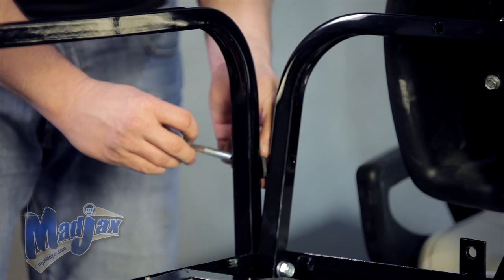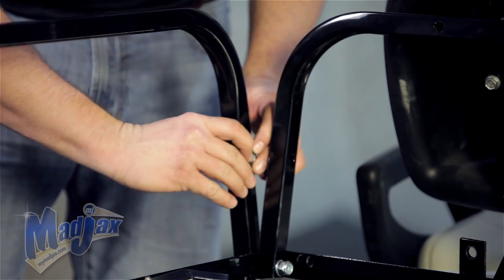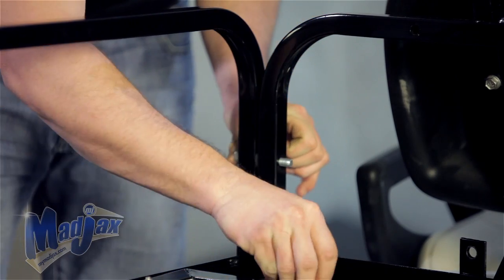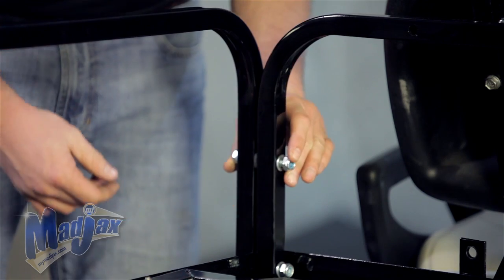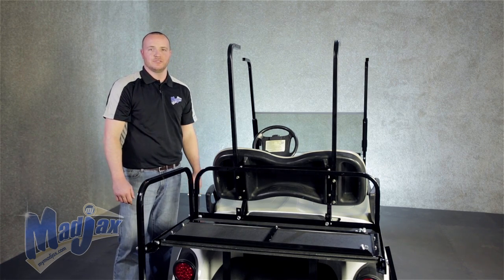You want your spacer to go in between your armrest and your seat back support. Hand tighten the nut. Now we're going to repeat this process on the passenger side of the cart.